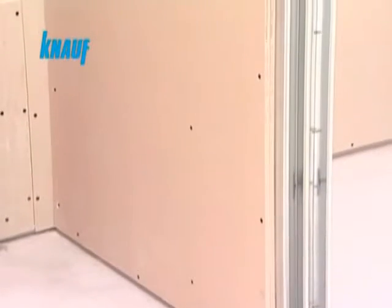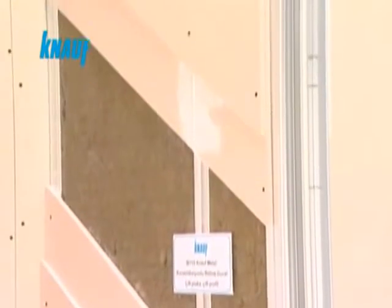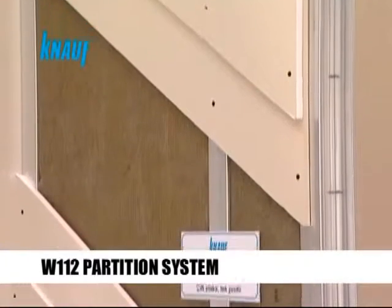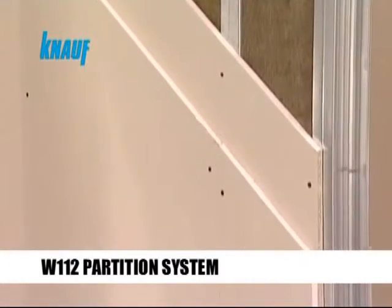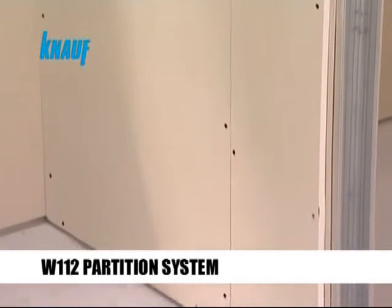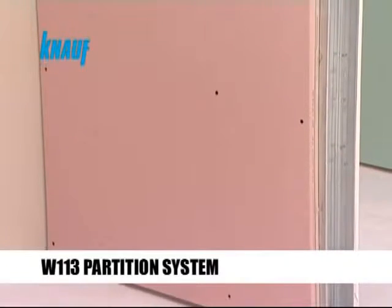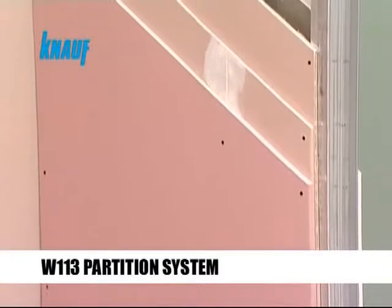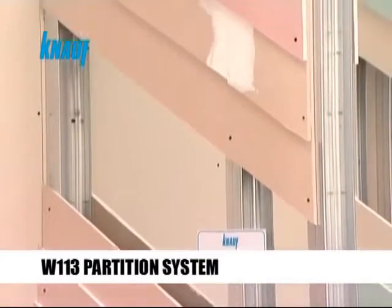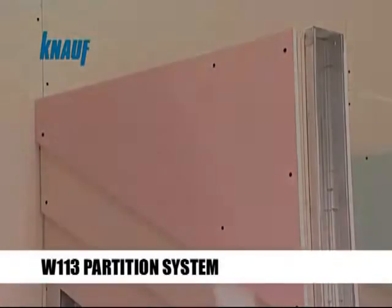The Knauf partition systems are available in 1, 2 or 3 layered claddings according to the fire, sound and thermal rating requirements. Knauf W112 partition systems are formed by fixing 2 layers of Knauf gypsum boards on both sides of the metal framing. Knauf W113 partition systems are preferred when there are very high fire rating requirements, and this partition system can achieve up to 3 hours of fire rating.